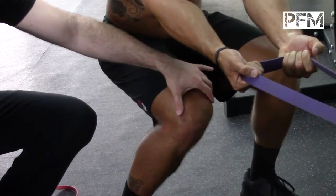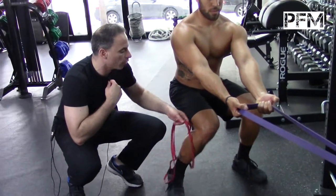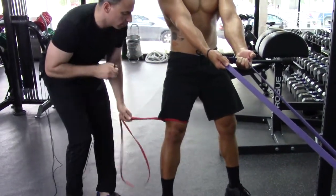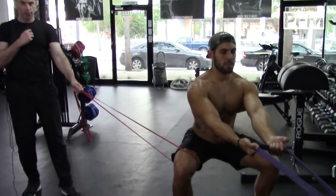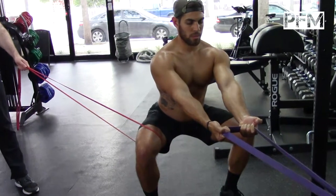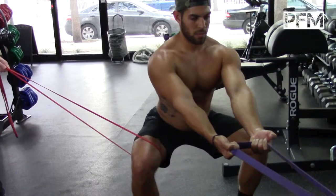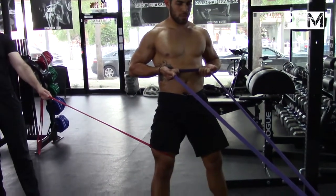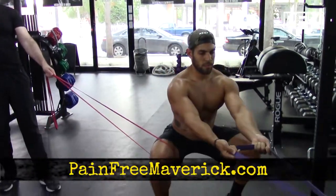What we're going to do is retrain that by doing something called reactive neuromuscular training, which was developed by Greg Cook. I'm going to put a band around his knee and he's going to fight that contraction. When he fights it, he's being forced inward, but he's now firing his lateral muscle group. And now you can see that he's firing that gluteus medius much better just by using that reactive neuromuscular training system.